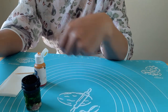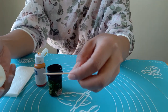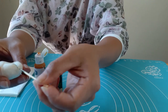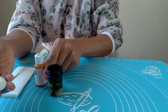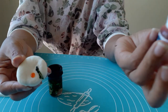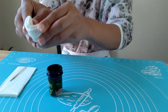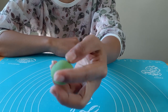Now that everything we need is ready, let's start coloring the paste. I have green and yellow — I'll mix those together. You don't need to use a lot of color; just a very little will go a long way. After kneading it, this is the color I have now and we are ready to make the bud.